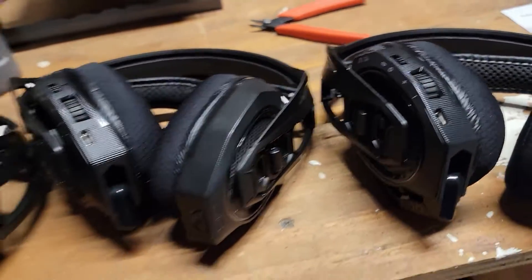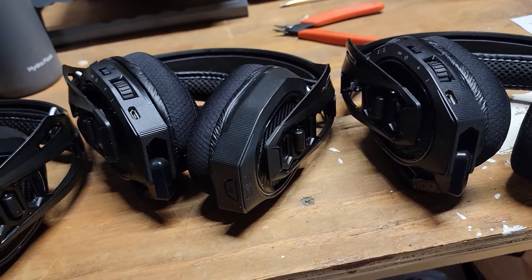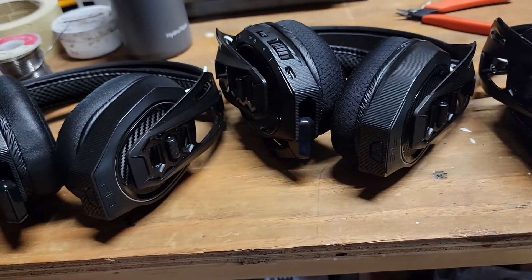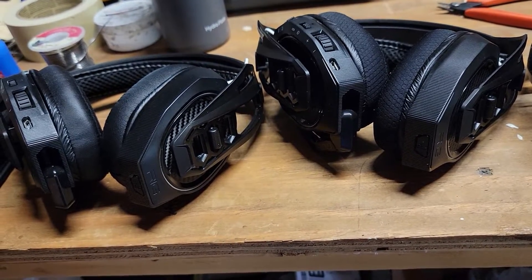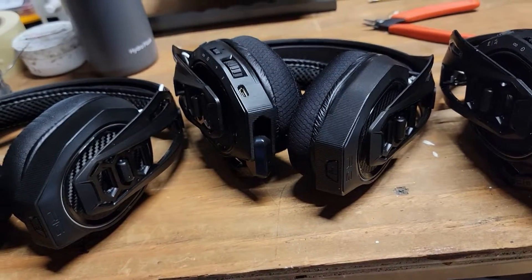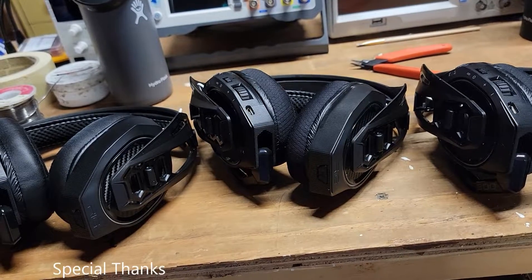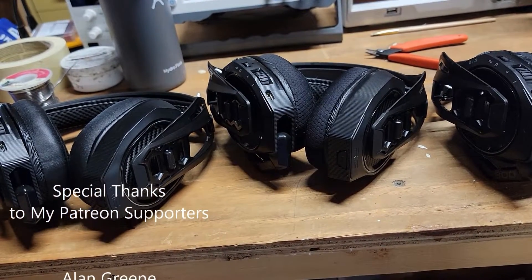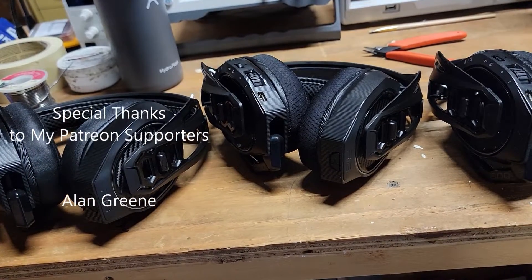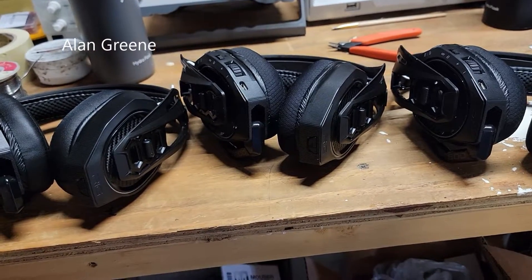I'm going to do a bit more testing — plug into my computer, ensure all the dongles work, ensure the mics work, and check the left and right channels. But that's going to do it for this video. If you enjoyed this repair, please give it a thumbs up. If you're new to the channel, please consider subscribing. Take care and goodbye.